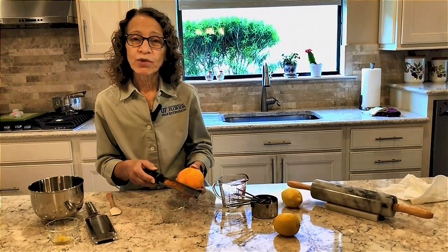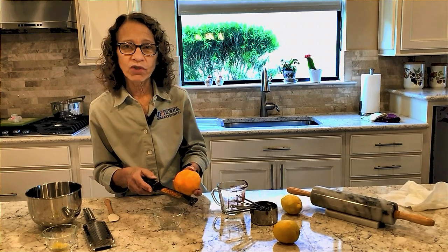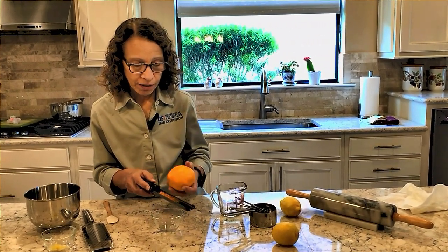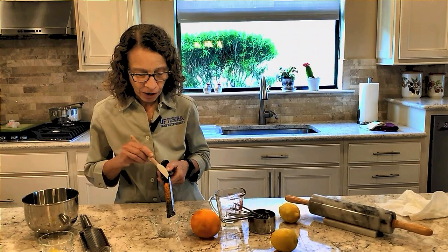If you're not going to use your zest immediately, you can store it in your refrigerator, but I wouldn't store it more than just a couple of hours before you use it in the product, because remember this contains all the wonderful oils that provide all the flavor for your baking.